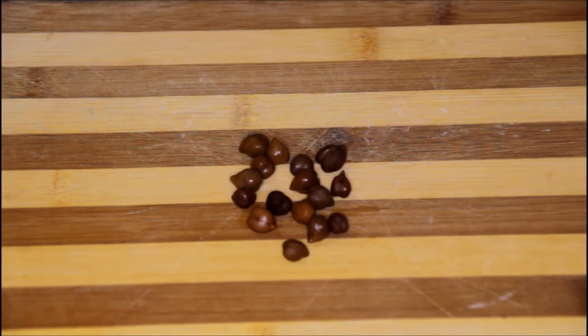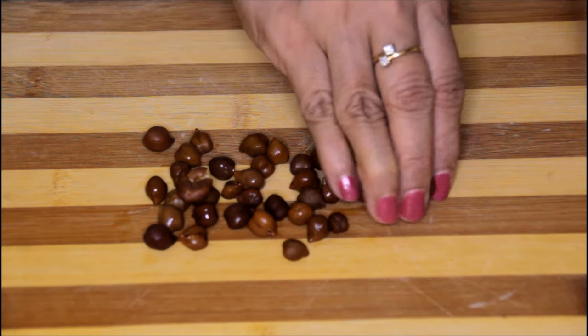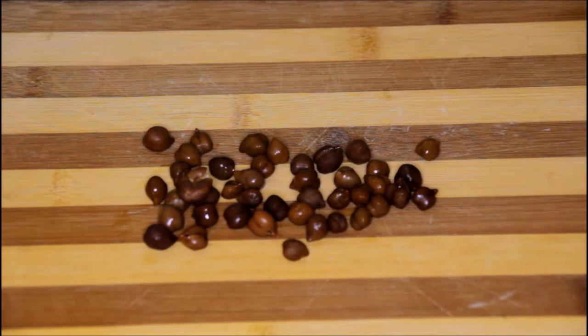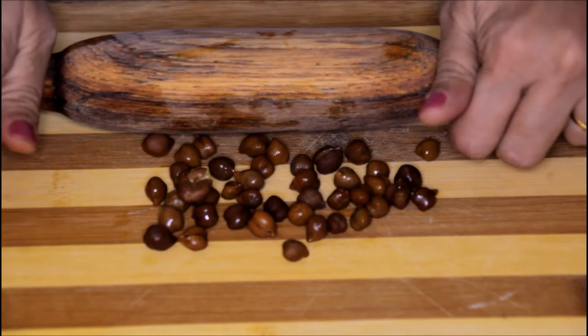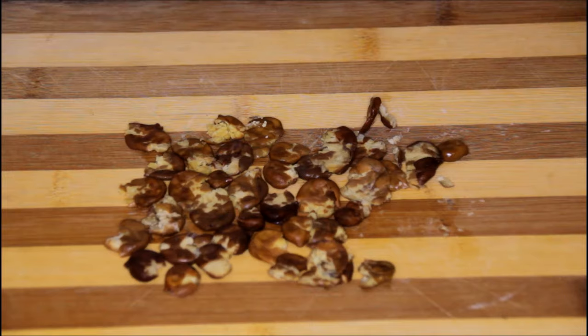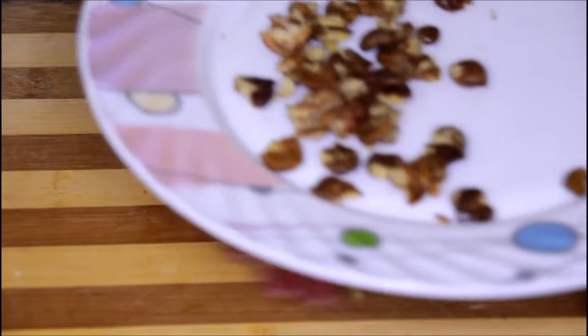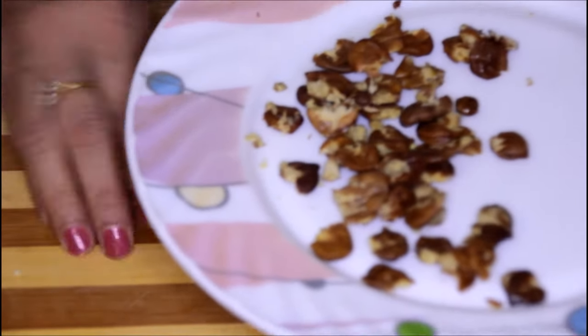We will put a few chanas on this rolling surface and with this rolling pin we are going to press them like this. Now we will take them out onto a plate. Same way we are going to do all the chanas.